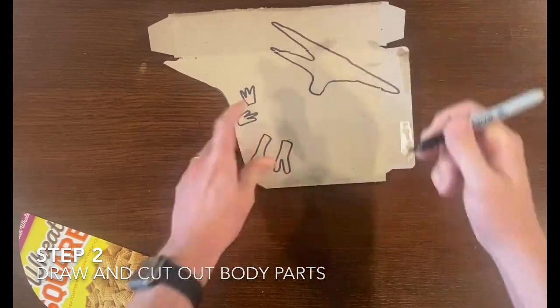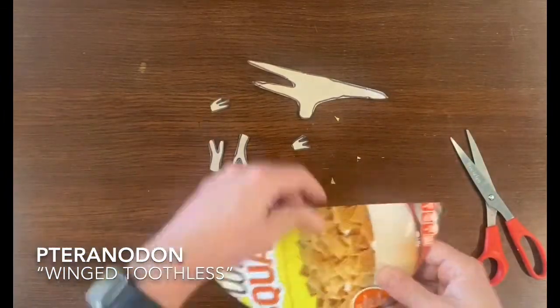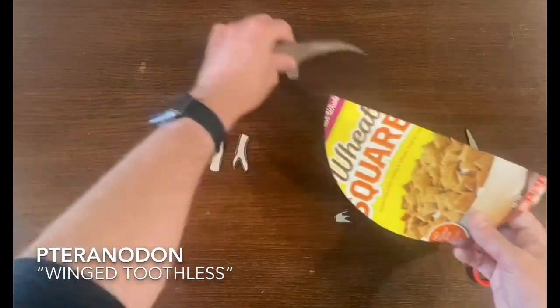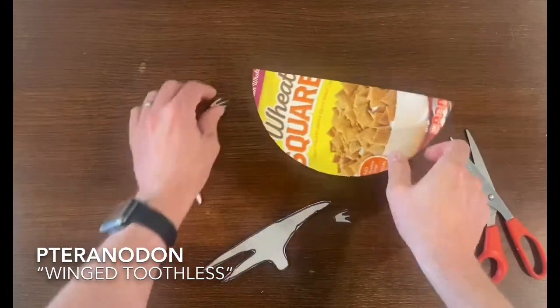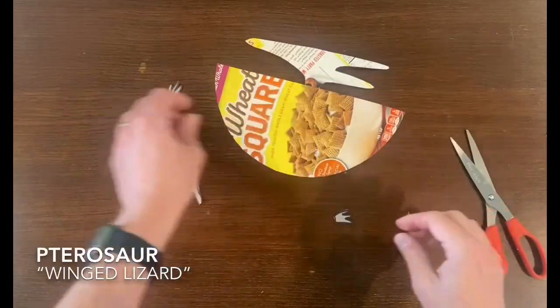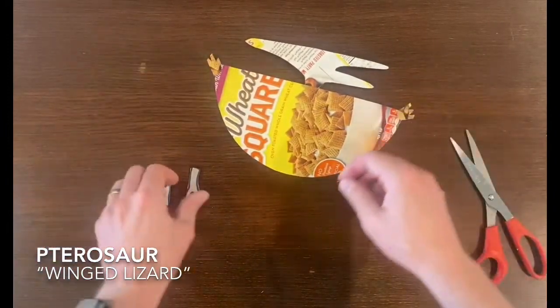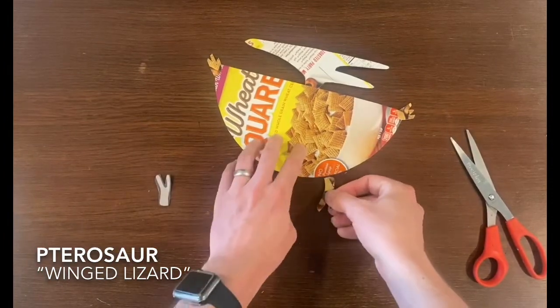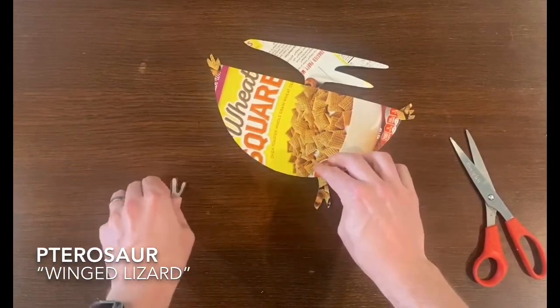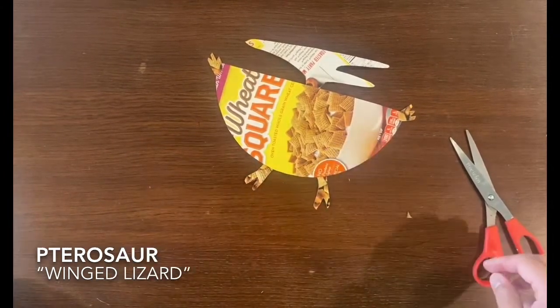For this dinosaur we are making a pteranodon, which means winged toothless dinosaur. As you can see while I'm placing the body parts around the half circle, the half circle will be the body or the wings of the pteranodon. It is part of the pterosaur family, which means winged lizards, so you can imagine them flying around during the Jurassic age.